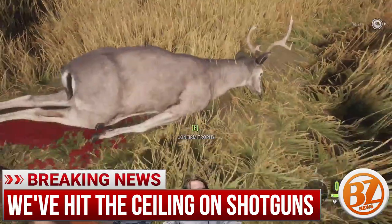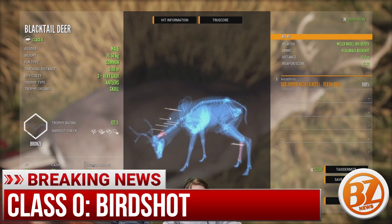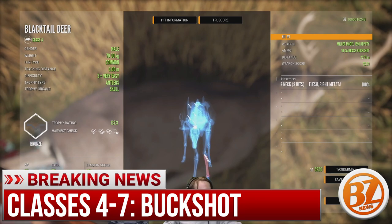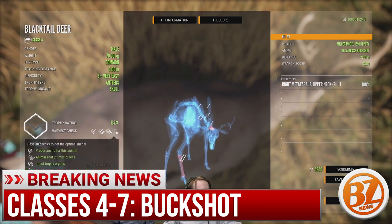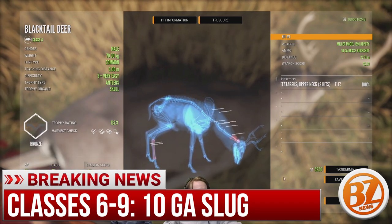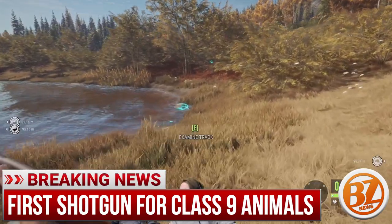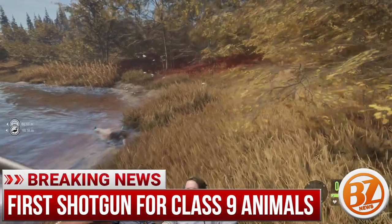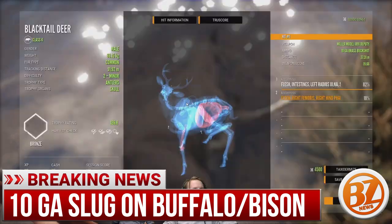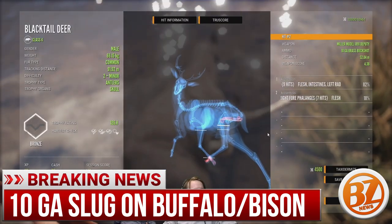First off, it is the most powerful shotgun in the game. You can use this for class zero with birdshot, but then also classes four to seven with buckshot, and then using slugs you'll also be able to hunt classes six through nine, which is new. You haven't been able to hunt class nine with the other shotguns using slugs, but this is going to be the first one you'll be able to do that. You can go out there and sling some slugs at big buffalo or bison or something like that. That should be pretty fun.